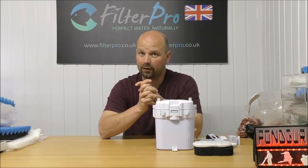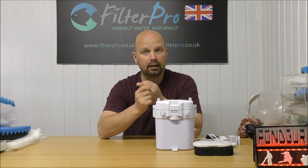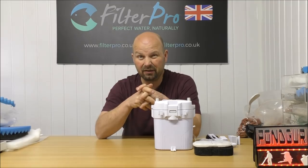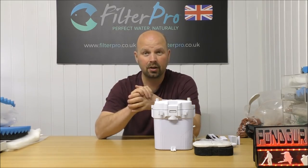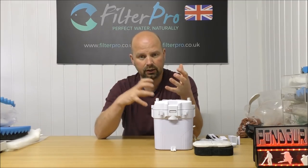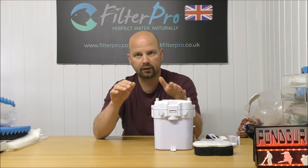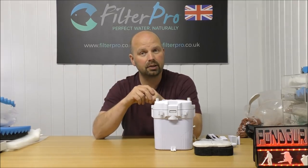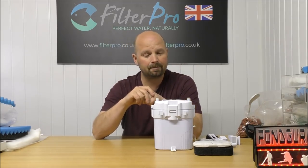If you or anybody you know has a filter of any sort that would benefit from being stripped down and put back together in the most efficient way, please get in touch — my email address and phone number are in the video description. At present I'm only taking filters from the UK due to postage costs. Really, for me this series of videos is all about creating a huge database of filters in video form, so anyone with a particular filter can find how it works and how it can be optimised. Thanks very much for watching, I'll see you next time.